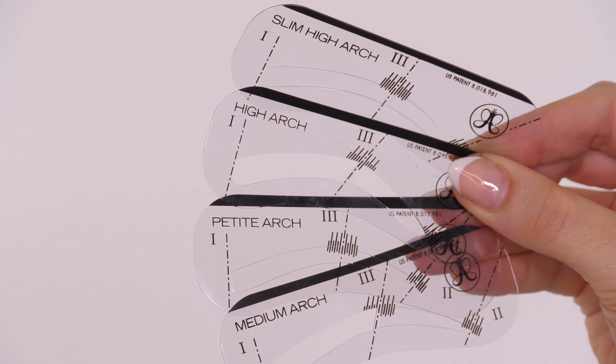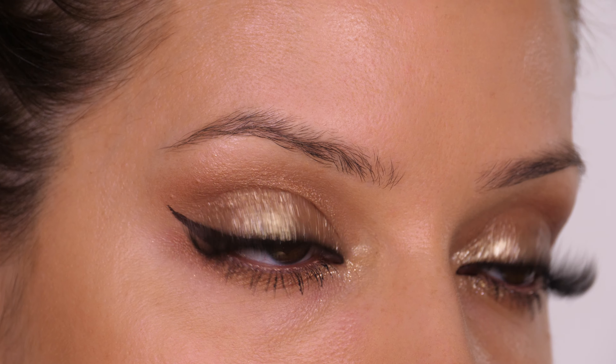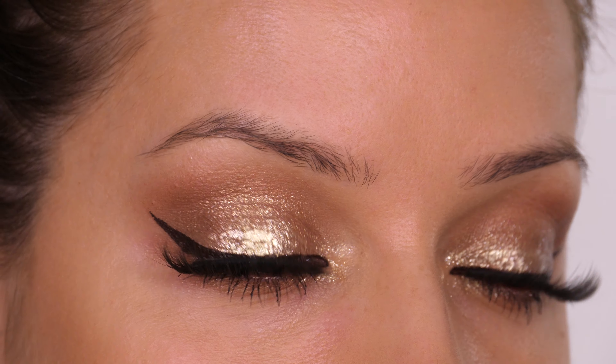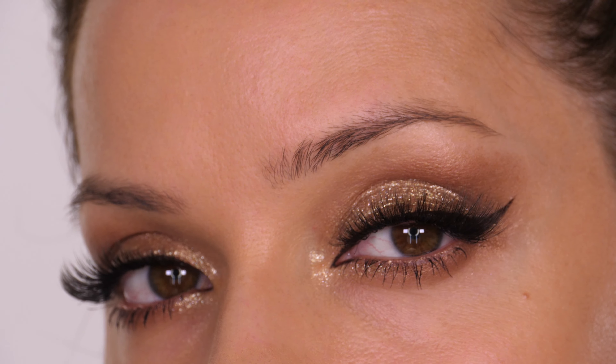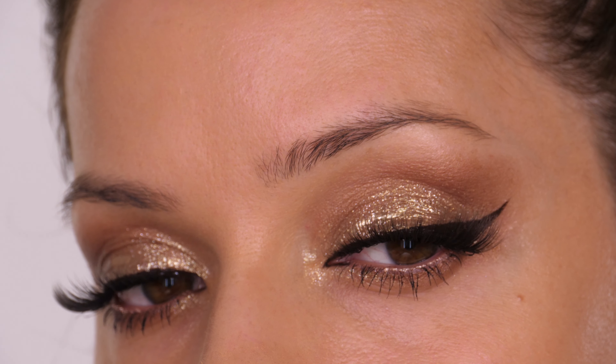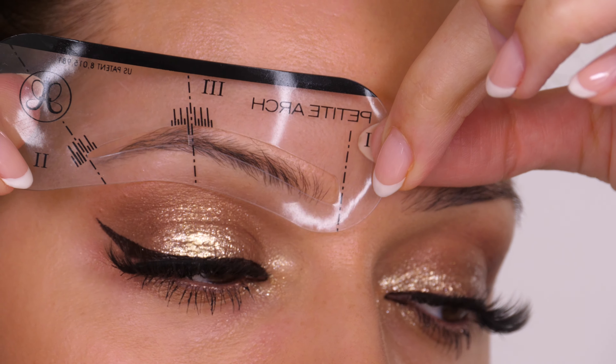So this is a quick and simple method on how to achieve stencil brows. I'm using some from Anastasia Beverly Hills. They come as a four pack, so you can either choose one that completely suits your brow shape, or mix it up and choose a different brow shape if you're going out for the evening and want a fuller looking eyebrow.